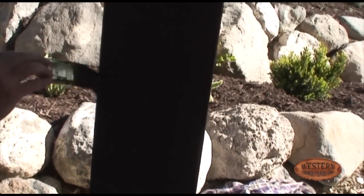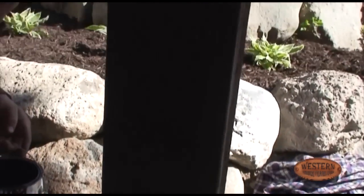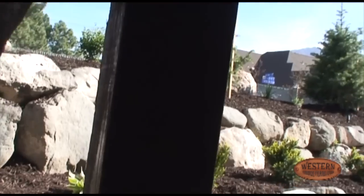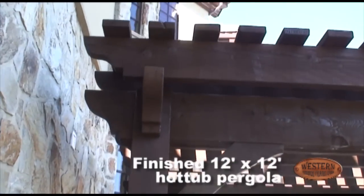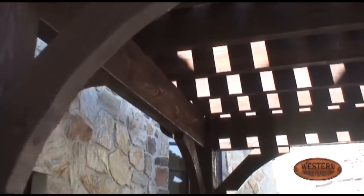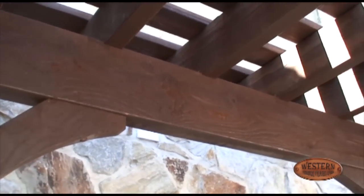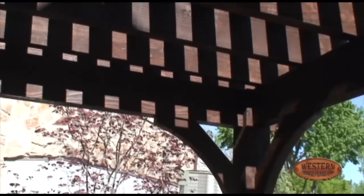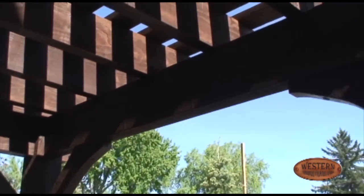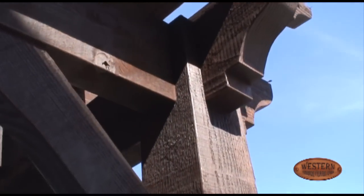Here we're finished up with the pergola — we've got it touched up, stained, everything's in and completed. You can walk underneath and notice that you do not see any lag bolts, hangers, or hardware in the roof. Everything's done from above, and you've got that beautiful wood-to-wood connection on all pieces.